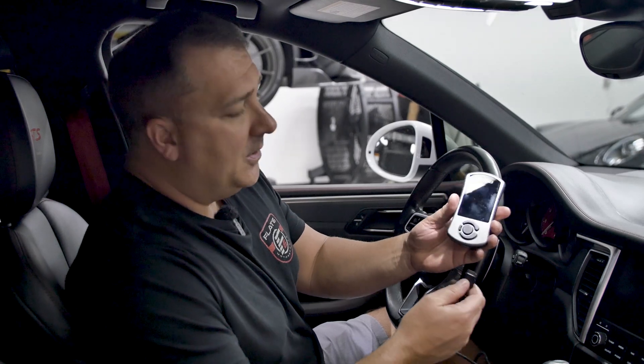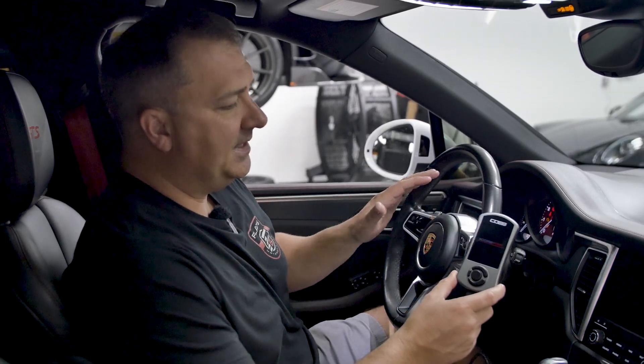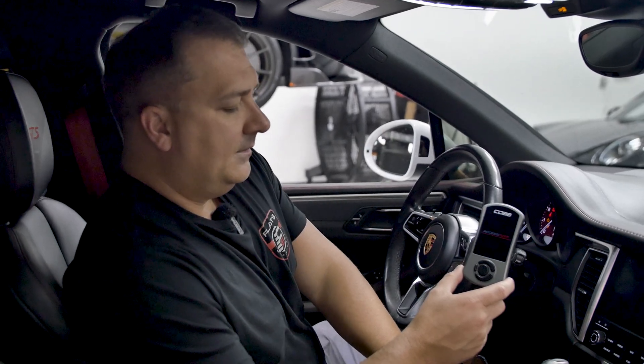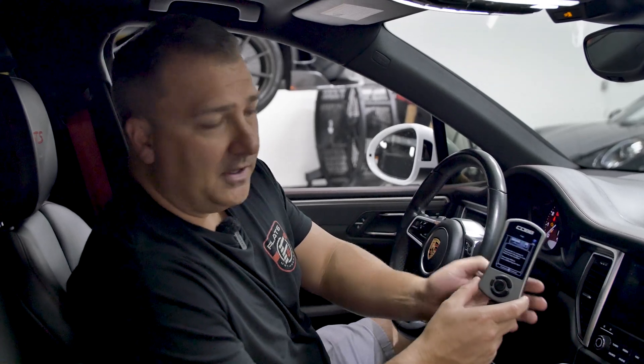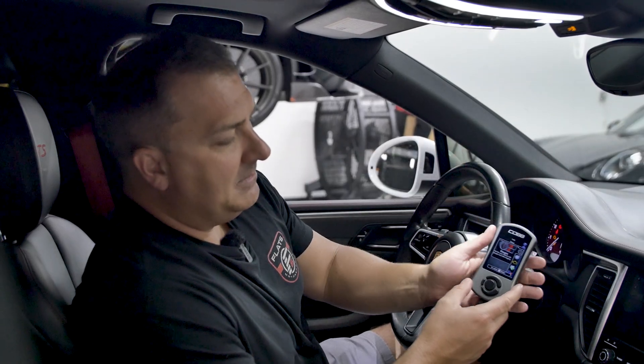Now that we have the tune loaded onto the Access Port, we're just going to plug it in and turn the ignition on — just the ignition on, engine is not running. That's a good time if your fans are running to go ahead and turn those off, and turn the volume down on your radio.